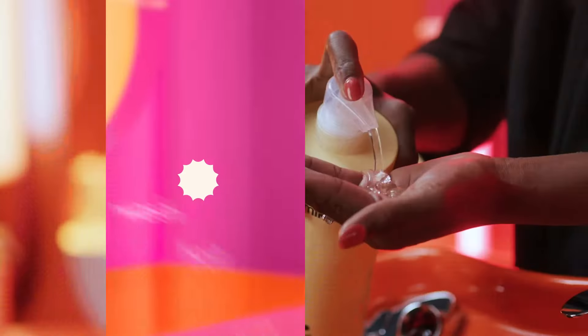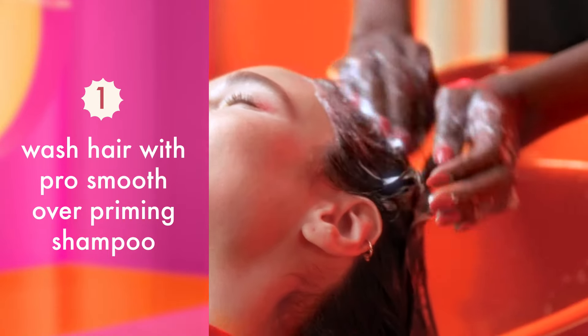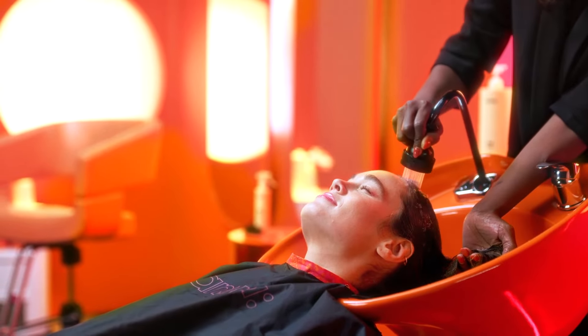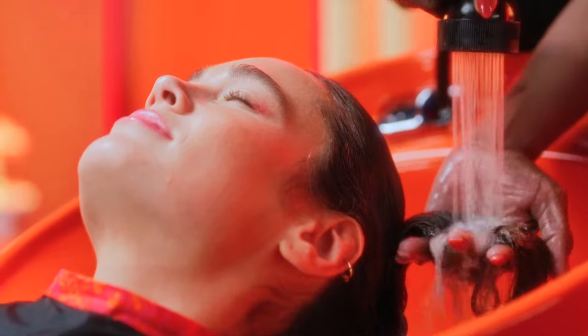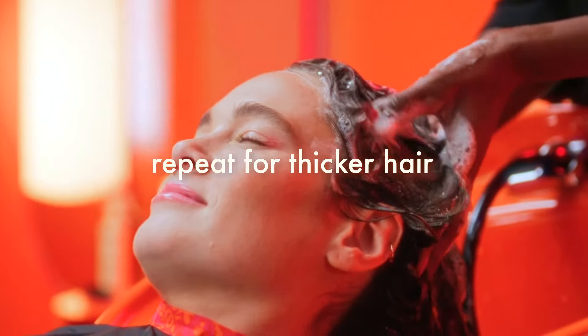To start, wash their hair with professional smooth-over priming shampoo to clarify and prep. This important first step removes any buildup or residue from the hair to create a clean base so the treatment can properly penetrate the strands. Repeat this step for thicker, coarser hair, then towel dry to finish.